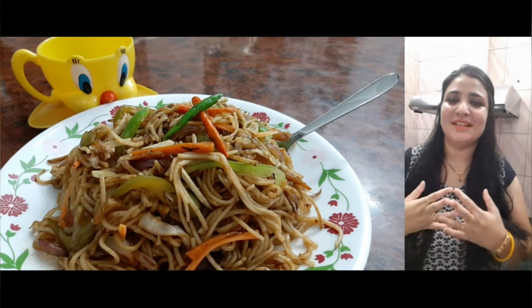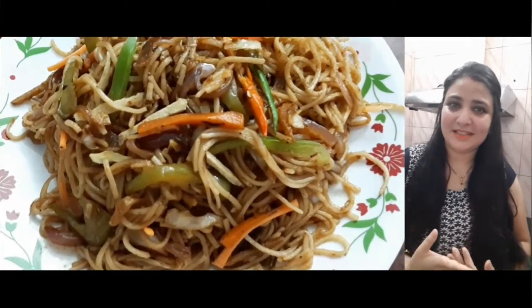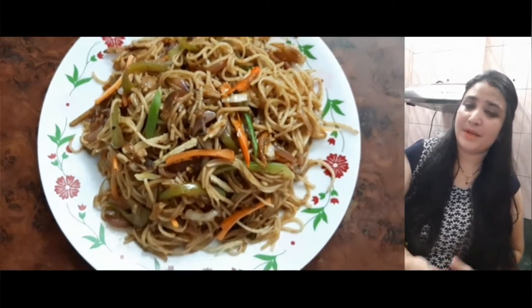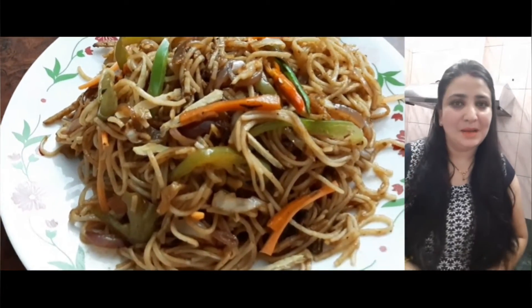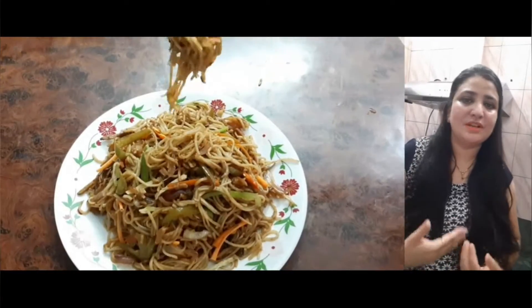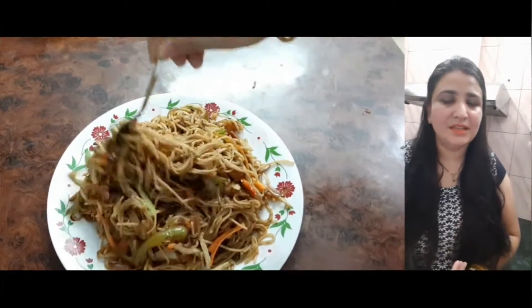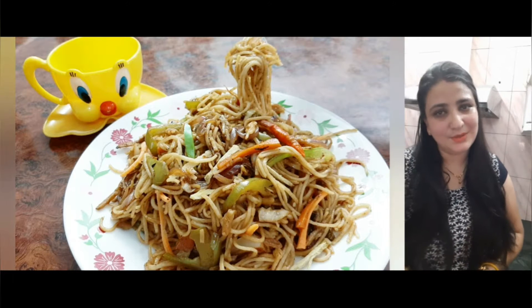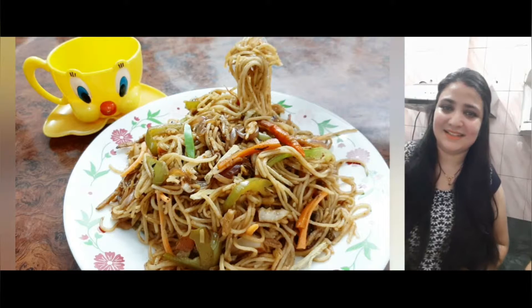Hello friends and welcome back to my channel Yummy Tummy. Today I am going to make a recipe of wedge noodles. Let's start the recipe, but first of all, if you watch my videos, please read the description box so that all the measurements, cups and spoons will be easy to follow.